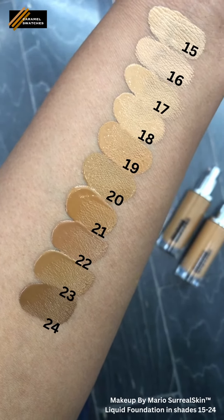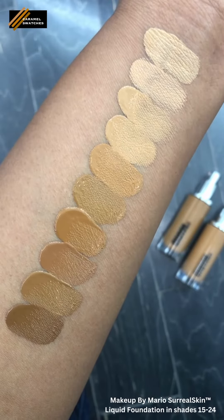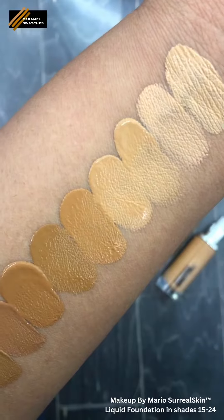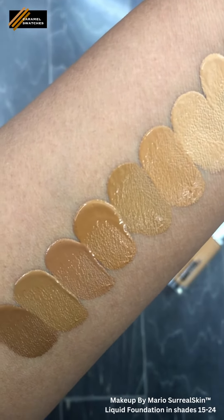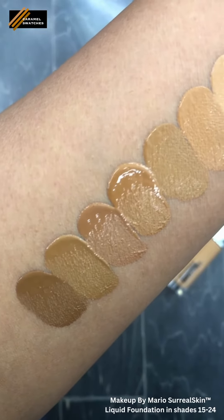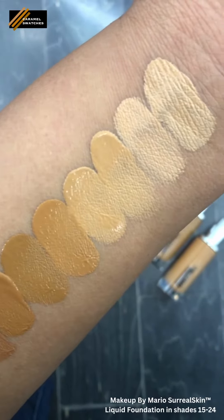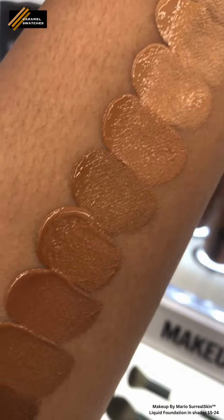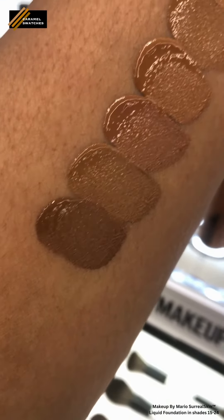This is the Makeup by Mario Surreal Skin Foundation swatched in shades 15 through 24. Mario is Kim Kardashian's makeup artist, or one of her makeup artists, and he has his own line of makeup now. I believe this is one of his first complexion products — this is his new foundation. I actually forgot about this release and went to Sephora to swatch something else, but I did a poll on my YouTube page and people said this was the one they wanted to see first.